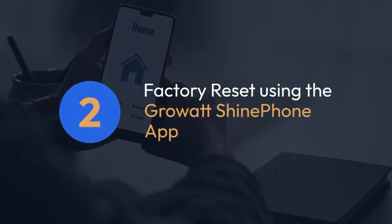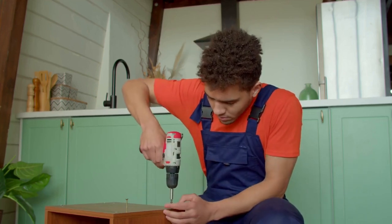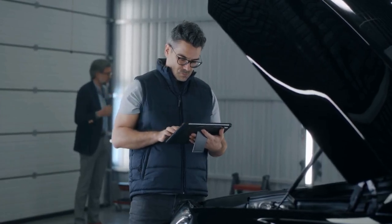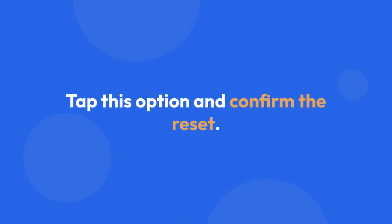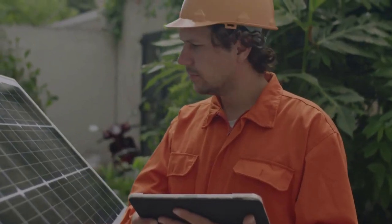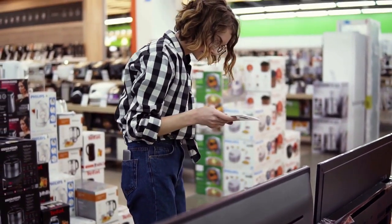Factory reset using the Grow-Out Shine Phone app. If your Grow-Out inverter is compatible with the Shine Phone app, resetting it is often easier. Open the app, connect to your inverter's Wi-Fi, and locate the settings menu. Look for an option like factory reset, restore defaults, or something similar. Tap this option and confirm the reset. The app will likely guide you through the process. Remember, this will erase all your custom settings and return your inverter to its factory default settings, so make a note of your current configurations if you need them later.